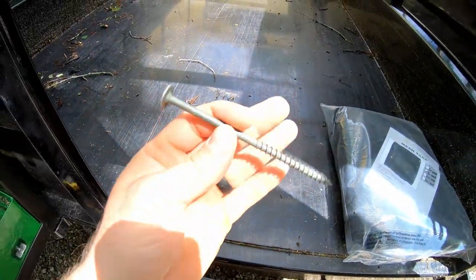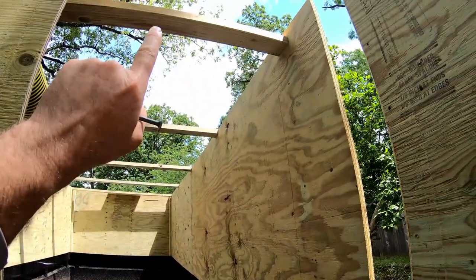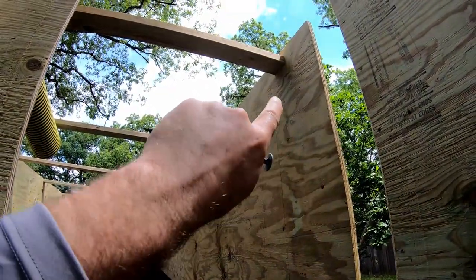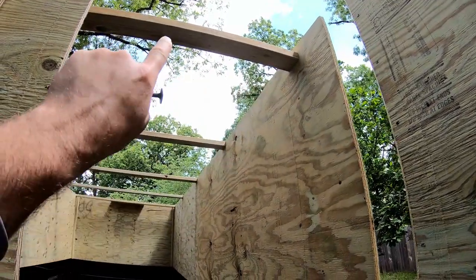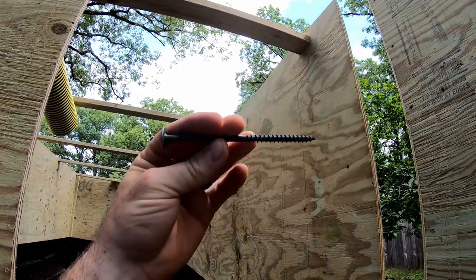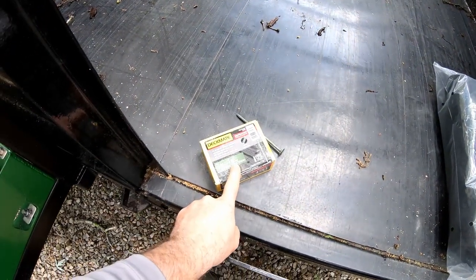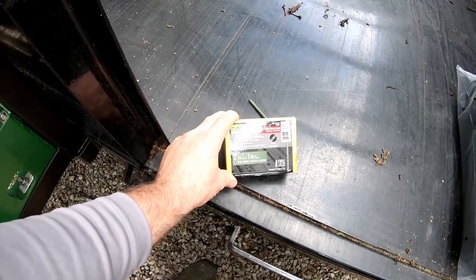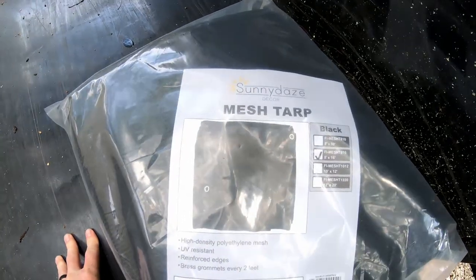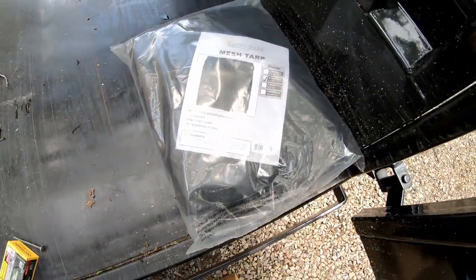These are the T30 torx screws I used. Where my two-by-fours go across the top I've got two of these in each end — through the outside two-by-four, the plywood, and then into the end of the two-by-fours, so at least half the screw is into the two-by-four. Should be nice and solid. I ended up using almost two pounds of the two-inch T25 torx screws. Here's my 8x16 mesh tarp going on the top shortly.